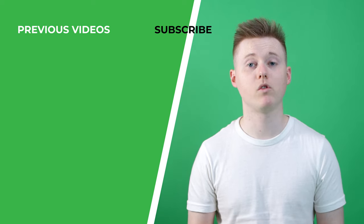So I hope this review was helpful. If it was, be sure to give it a thumbs up and thank you very much for watching.